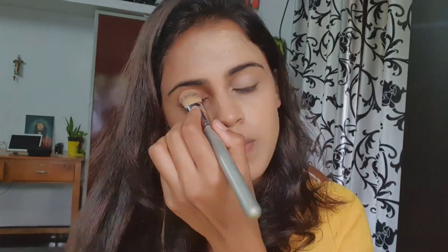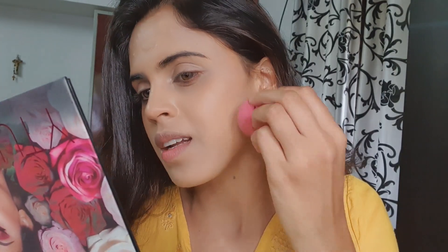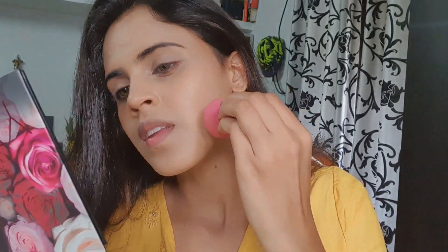I will do the makeup. I will apply the foundation. I am using a MAC foundation in NC41. NC41 is the product. I will do the corrections. Let me just blend this. I will apply the foundation, try to blend it out. I will blend the foundation like that as well.